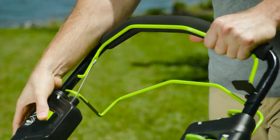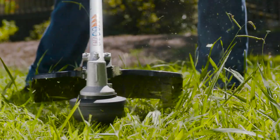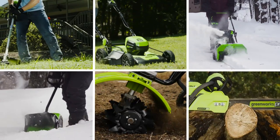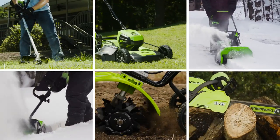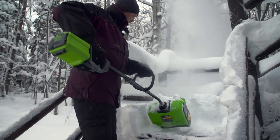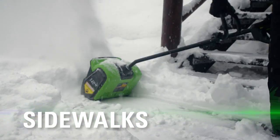Greenworks Pro is the ultimate battery-powered outdoor equipment. The powerful 60-volt battery and revolutionary brushless motor technology provides true gas performance. The 60-volt 12-inch cordless snow shovel quickly and effectively clears driveways, sidewalks, and patios.